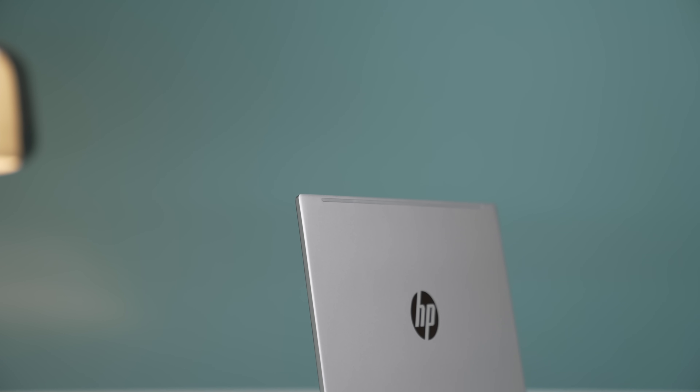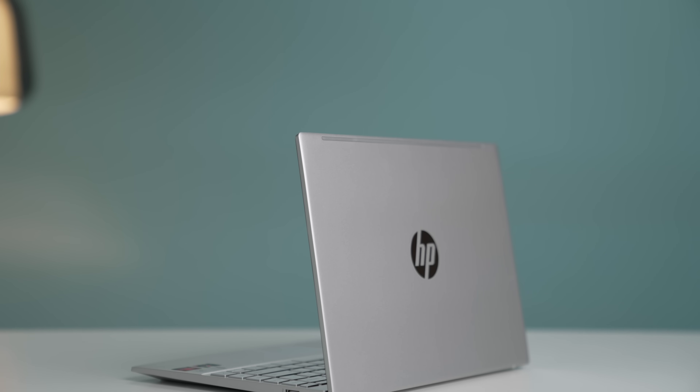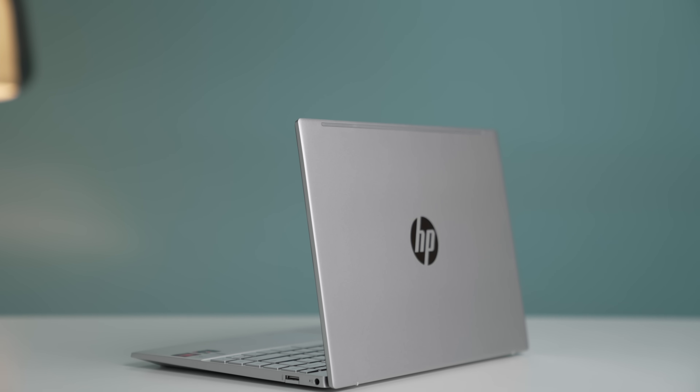So this is the HP Pavilion Aero 13 and this caught my interest because of its price — it's affordable, not budget — and its size.